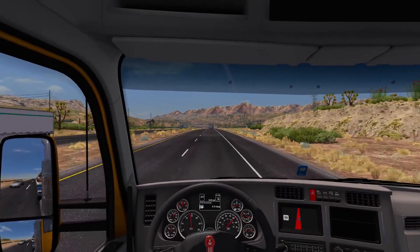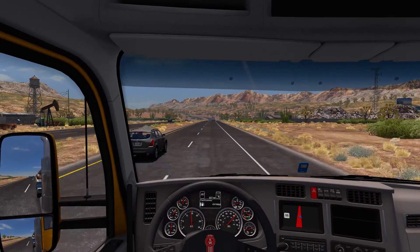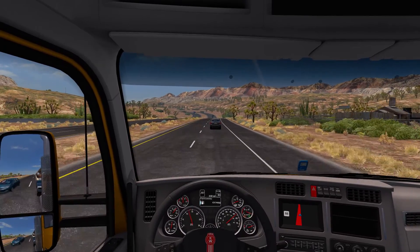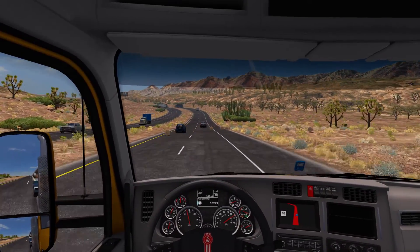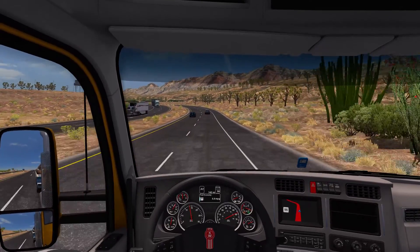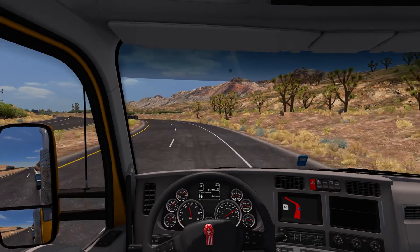Under the hood of this thing is a Cummins IS6 500 horsepower engine, bolted up to a 13-speed transmission, which is my normal running setup. I did not look at the T680 so I don't know how enhanced it is.